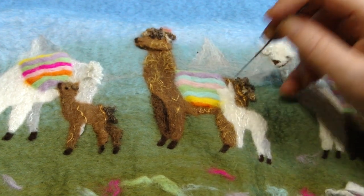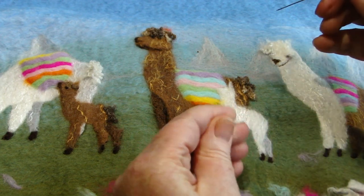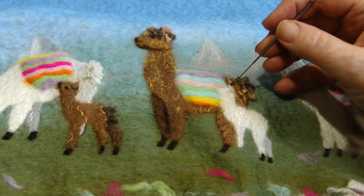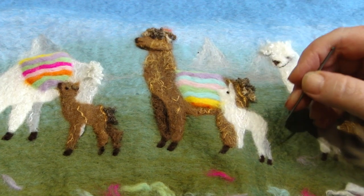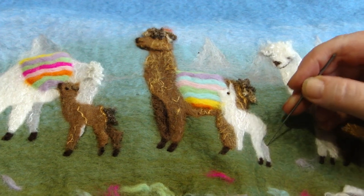Now I'm putting a little ear on the baby llama. We can just put a really small eye in place for this baby — ball it up like that. And finally that baby will have a fringe and tail, and I've defined the two legs.